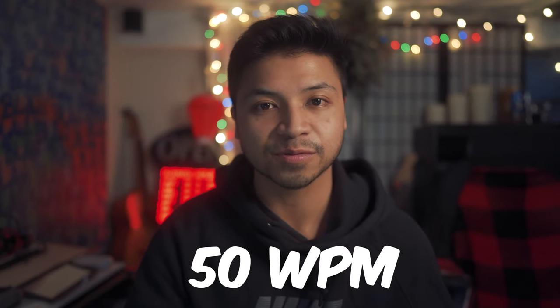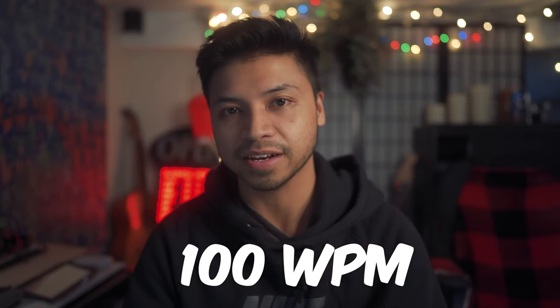Hey guys, welcome back to the channel, it's Vince. When I was a freshman in college I struggled to take notes — I would write them down by hand, normal pen and pad, but I couldn't write fast enough for whatever the prof was saying. So I started typing my notes, but I wasn't fast enough either. This led me down the rabbit hole of wanting to get from 50 words per minute to 100 words per minute, and I believe you can do the same thing.